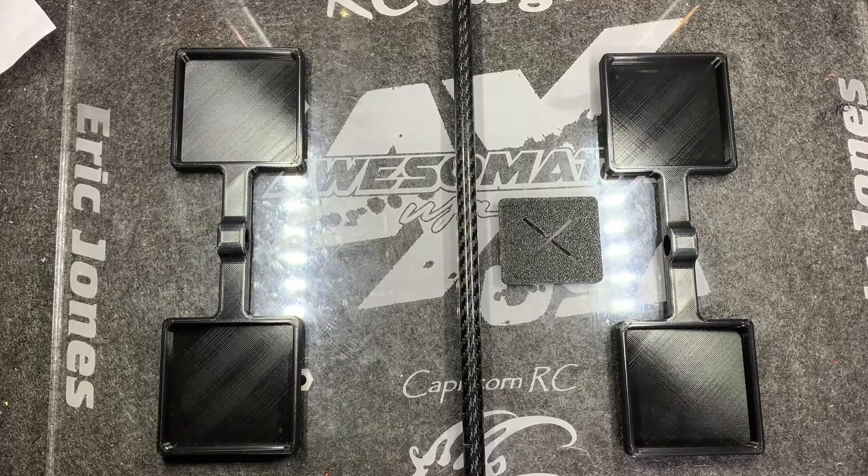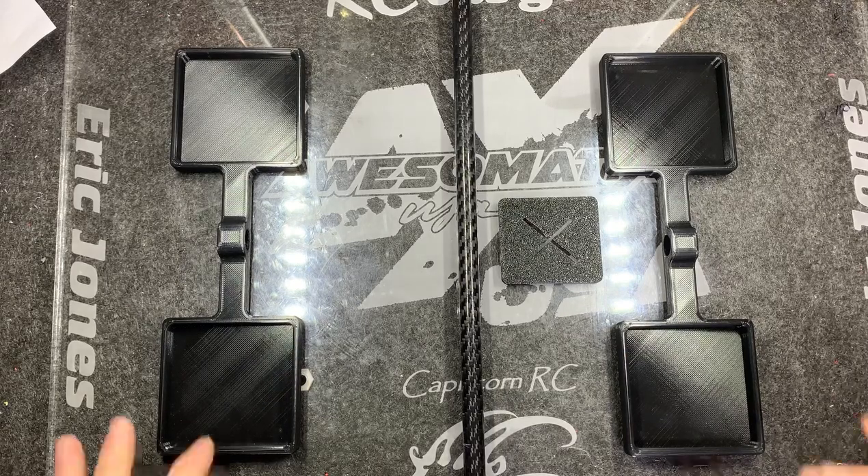The reason there are different part numbers is because the two systems — wired and Bluetooth — have different-sized bases. So if you order these, make sure you get the correct one: wired is the 070 and Bluetooth is the 071. With that said, let me show you how this works.